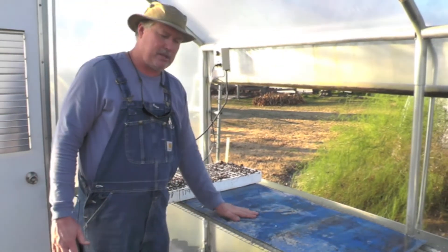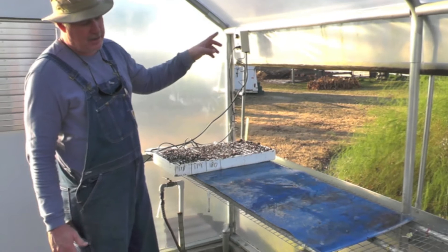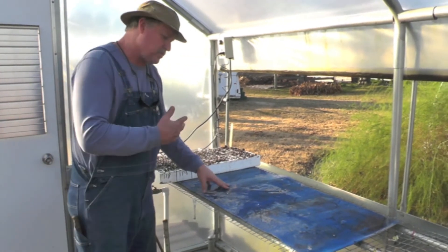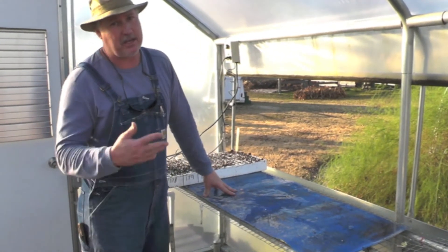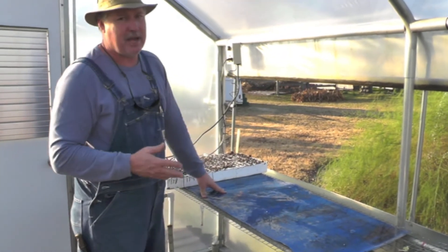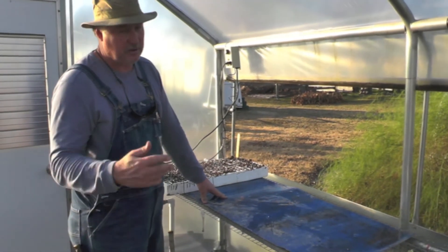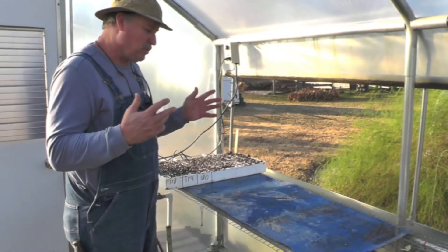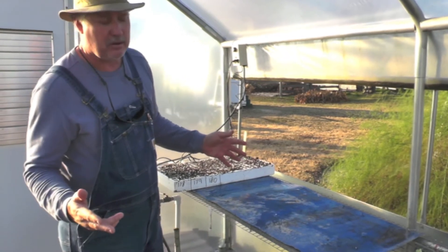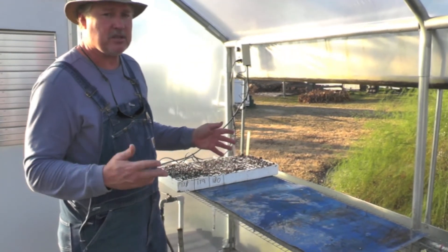This is the heavy-duty propagation mat with the thermostat that we sell. If you're wanting a cheap germination mat, you need to go somewhere else, because we believe that tools and supplies should last for a number of years. It's heavy-duty and it's going to last. We don't have to worry about it failing in the middle of wintertime, because we've got confidence in its quality.